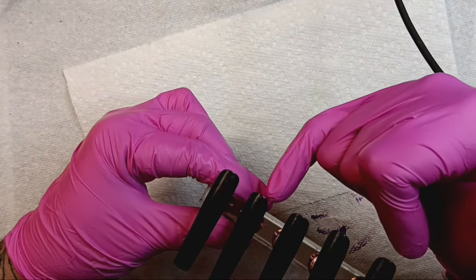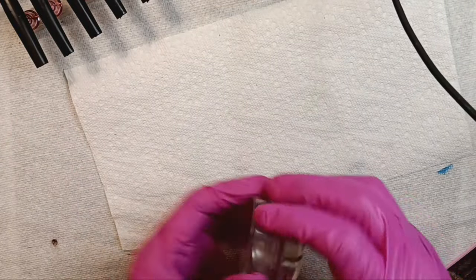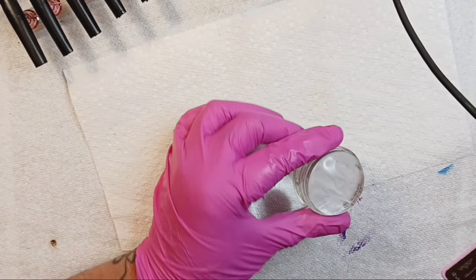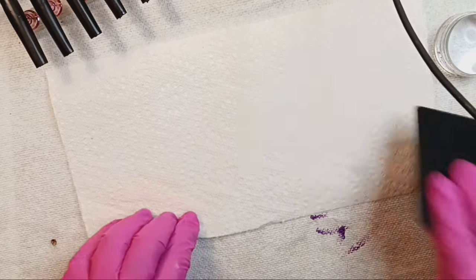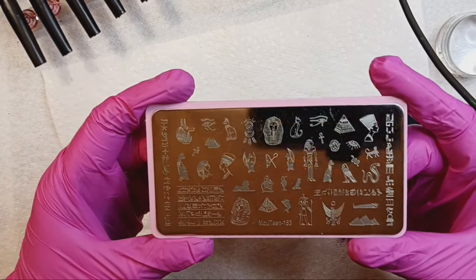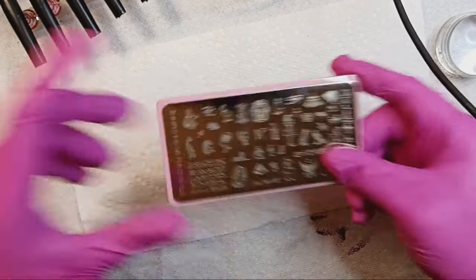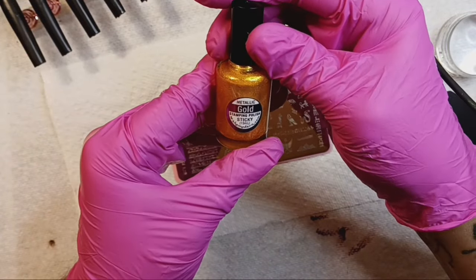This corner here did not get matted, so we've got a little bit of the regular black showing through. I've got my Hello Baby stamper, my SheModern scraper, and my plate is MoYou 153 — this is my Egyptian plate, which is our theme: Egyptian nails. This ought to be a treat. I am stamping in metallic gold.